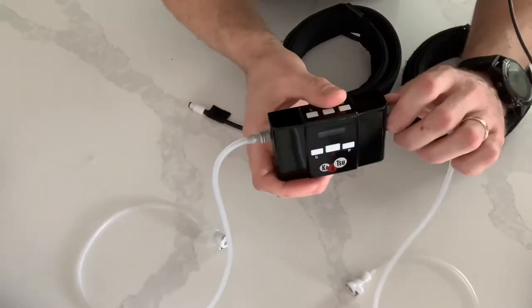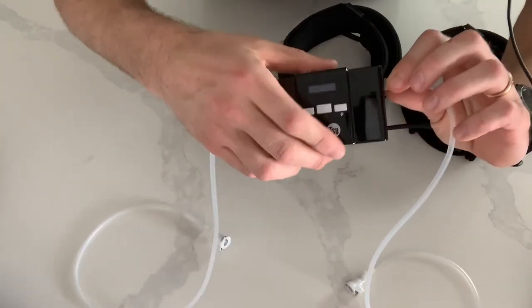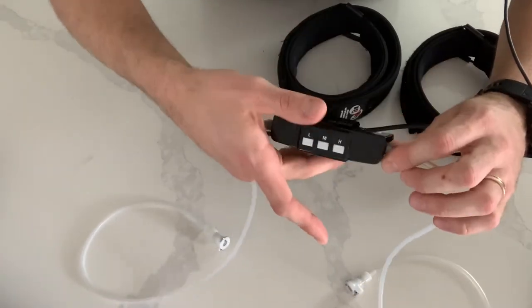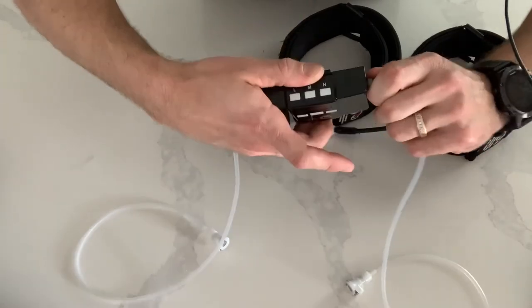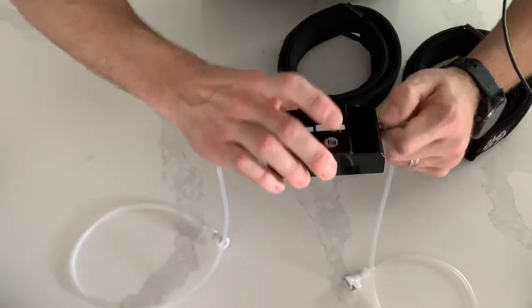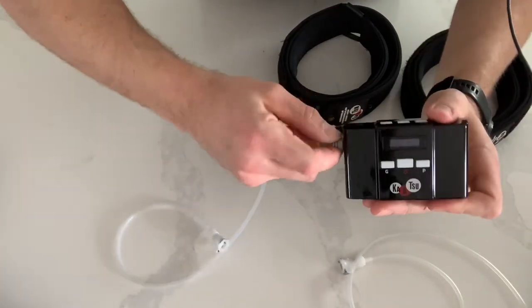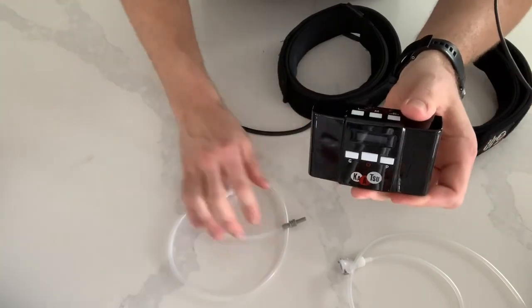When you take your Katsu apart to store it, you want to hold the Katsu unit on the top and the bottom. You don't want to hold down the buttons, but you can hold that area right there. Grab the tube and you may have to twist it, because it's a nice tight seal — wiggle it out. Same thing on the other side: take it, wiggle it out, and you're good.